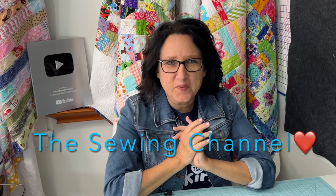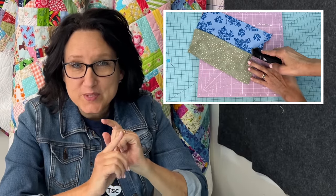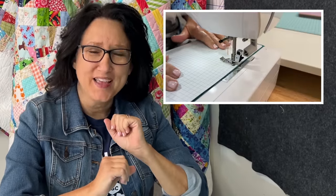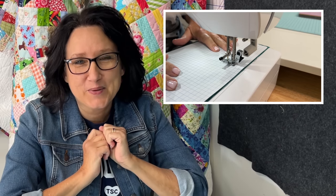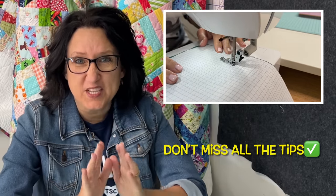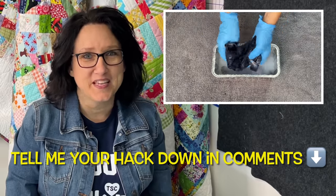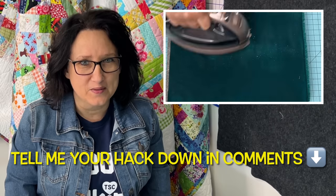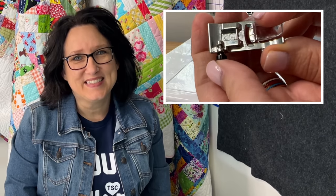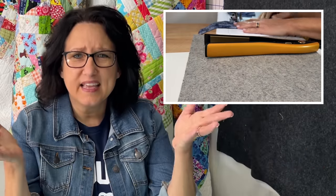Hi friends, Tracy here from the Sewing Channel. I have a mixed bag for you today. I not only try some viral sewing and quilting hacks, I also try some not-so-viral sewing and quilting hacks, so you don't have to. In today's video, I have a bunch of tips to share with you too. If you have a hack you'd like me to try in an upcoming video, leave me a comment below. Stay till the end to find out today's secret word so you can win some Sewing Channel merch. Let's see if these hacks are genius or just downright insane.